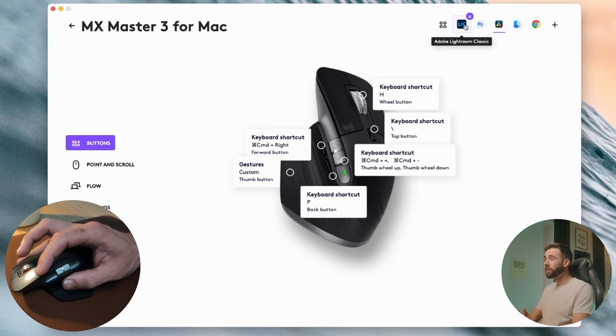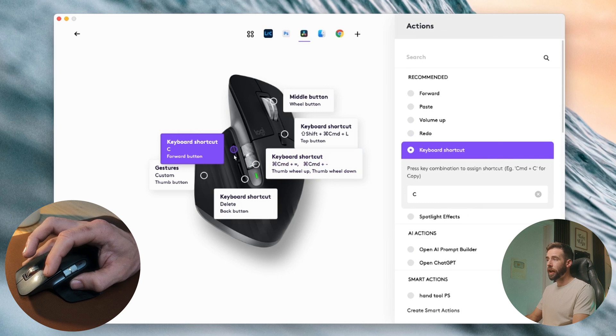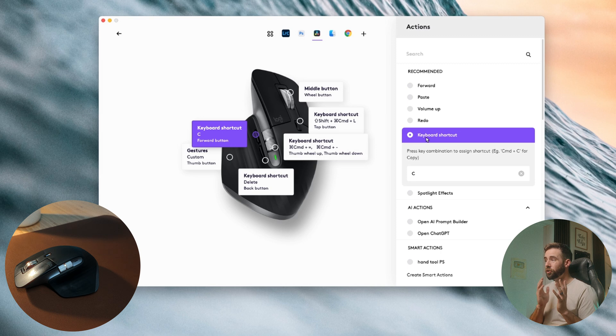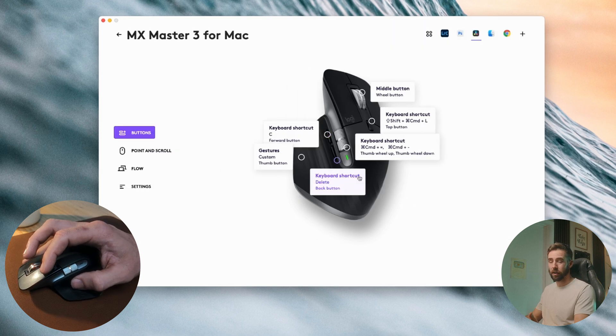To set those up, it's fairly simple. Select your application — let's go with DaVinci Resolve — and click on that button in the image of the mouse. We'll spend most of the time with keyboard shortcuts. I recommend that too, because if there's a keyboard shortcut in the application, that's going to be more reliable than Logitech trying to guess what it should be. So for me, that's C for split clip in DaVinci Resolve.